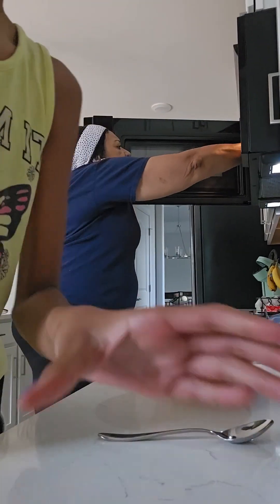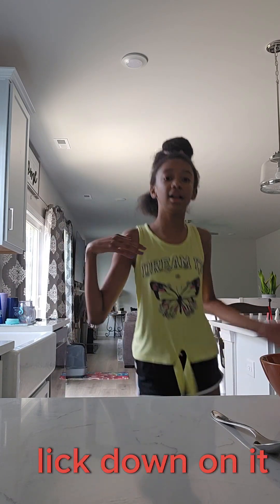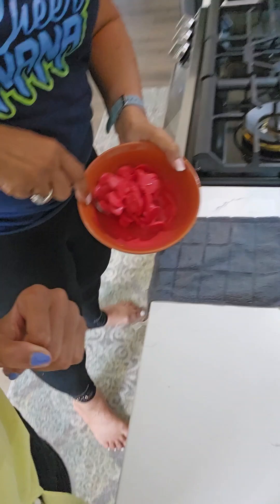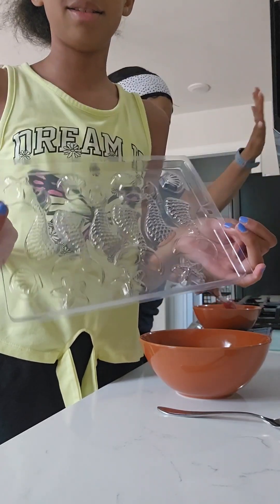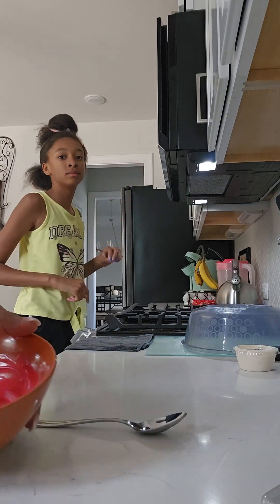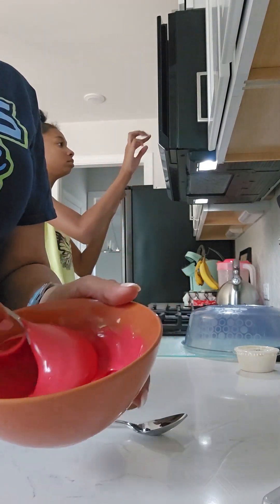Now we're going to put it back in for another 30 seconds. We're just doing 30 second intervals. Another 30 seconds. It's really starting to melt. Stir it a little bit. We might need them all — it's not as much as I thought it was going to be. It's cool that these little plastic trays, you can reuse them. It's all melted down. You have to keep stirring because if you don't and let it sit too long, it'll start to harden and then you can't pour it into the mold.